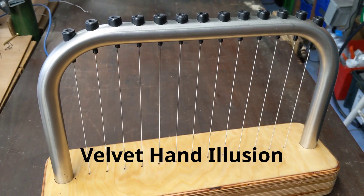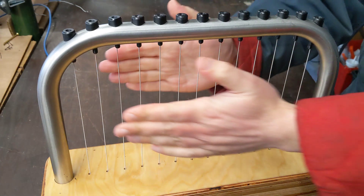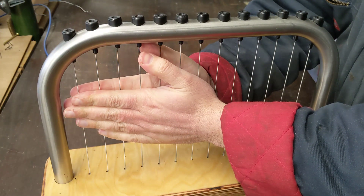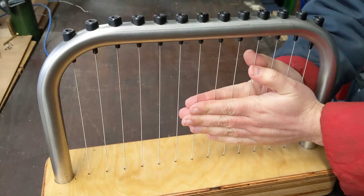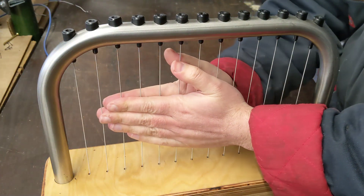So this is a bizarre tactile illusion. The way you use it is you place your two hands either side of the wires and then you pull your hands across the wires. While you do that, if you think about what your other hand feels like, it feels really bizarrely smooth.